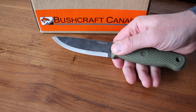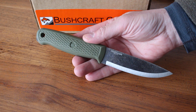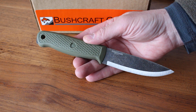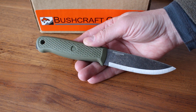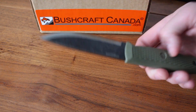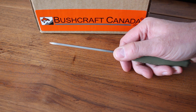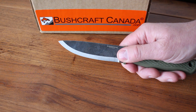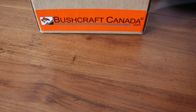Scandi grind — nice and easy to sharpen in the field, very handy. It uses 1095 carbon steel, not 1075. That's a very tough steel used on a lot of knives — good toughness, good edge holding, good all-round steel. You do have to look after it: don't store it anywhere damp and wipe it down at the end of the day. Very good steel for the money.